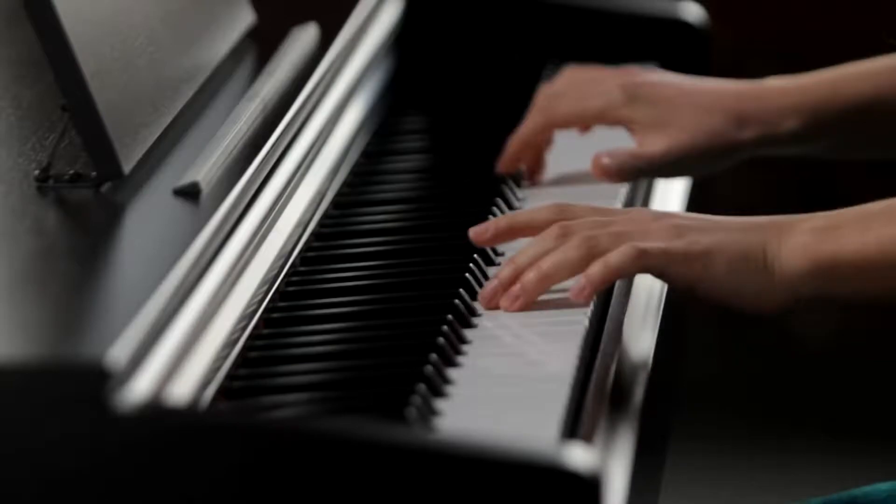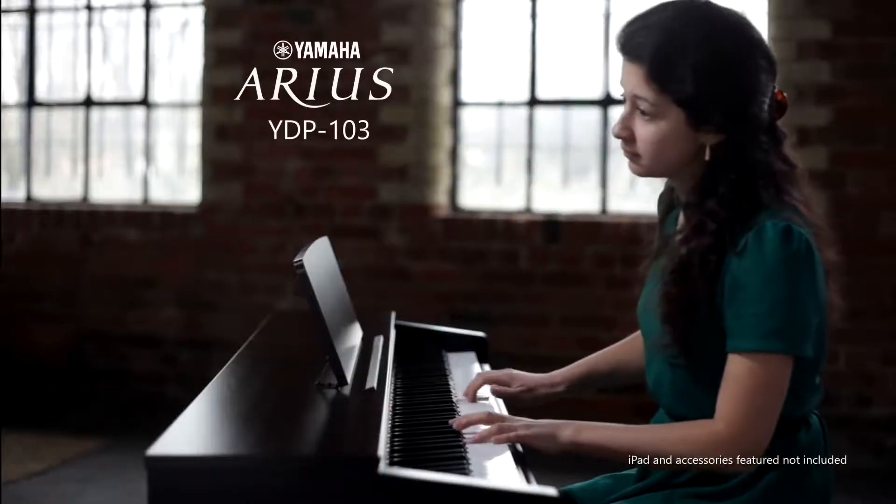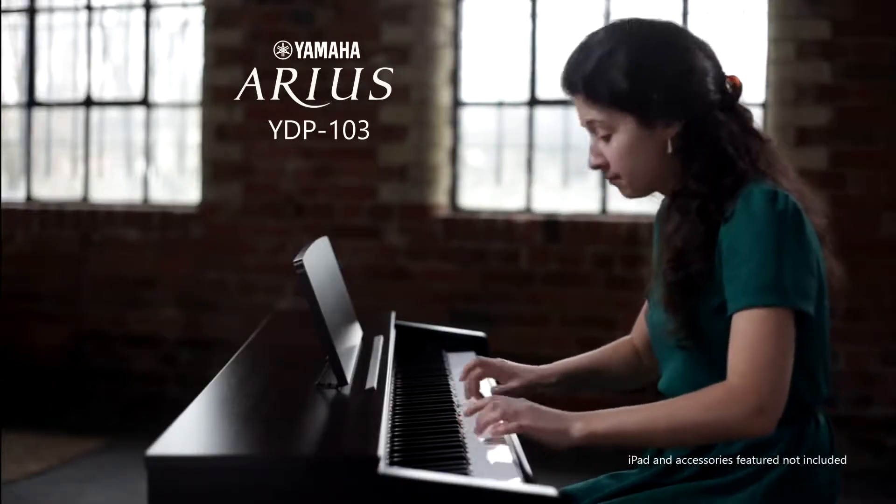Start your musical journey with the Aureus YDP-103 Digital Piano, from Yamaha.